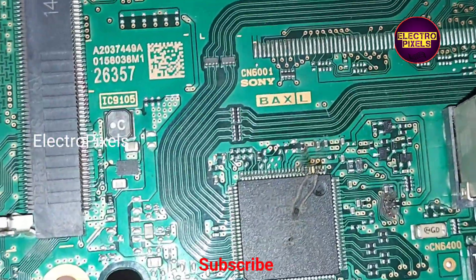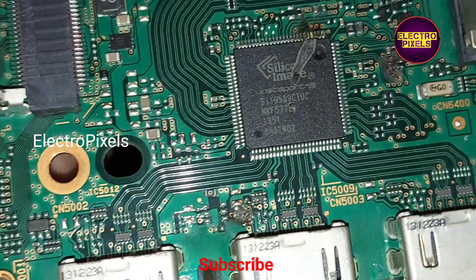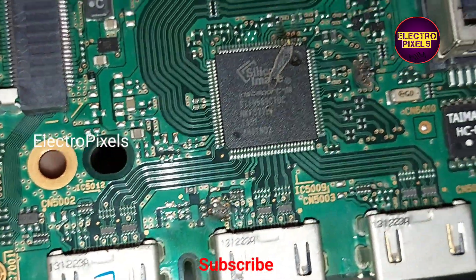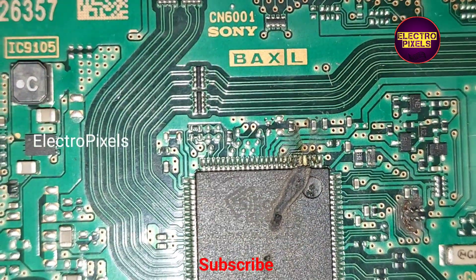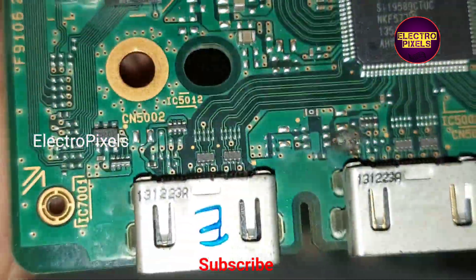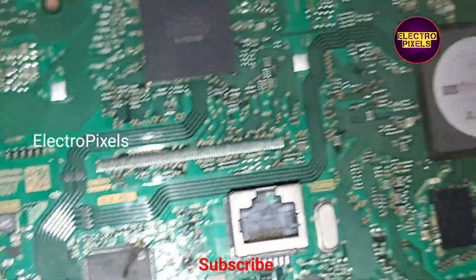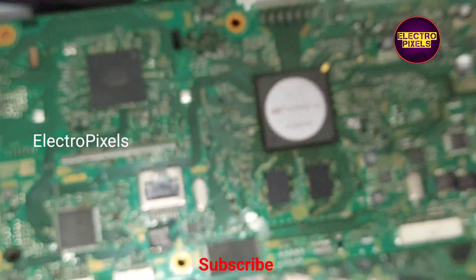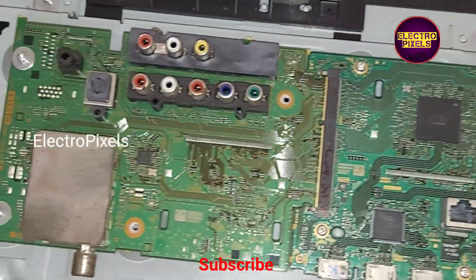We installed a new motherboard by replacing the faulty one. After replacing the TV with the new motherboard, let us turn on the TV and check the picture.